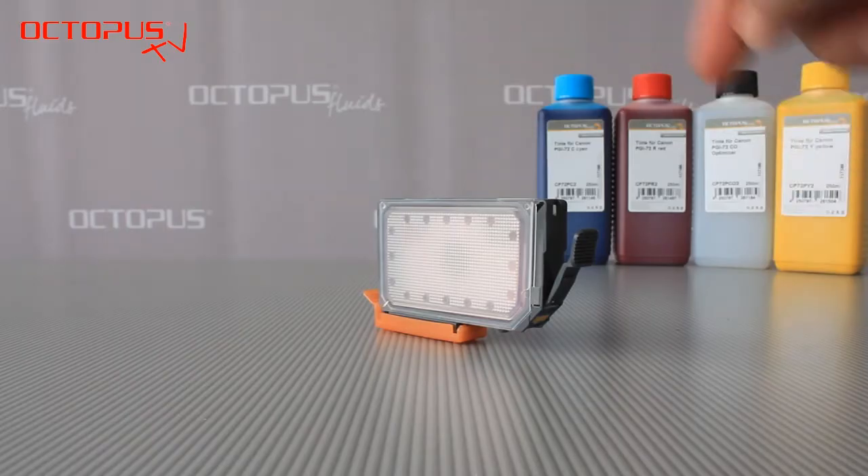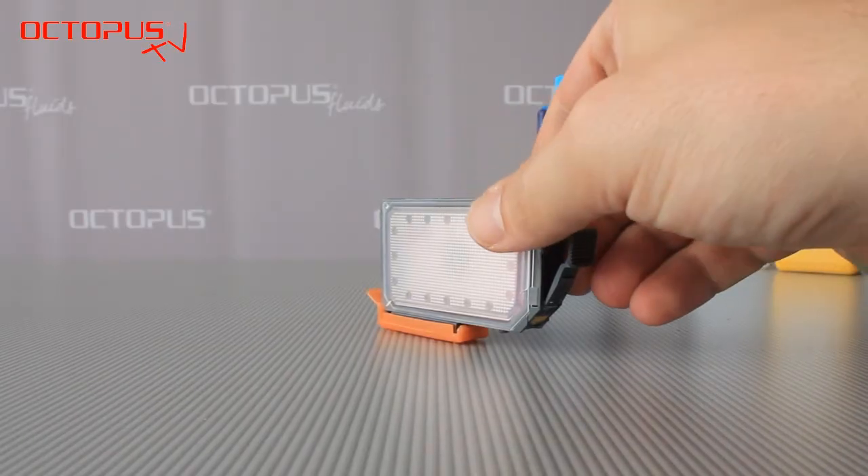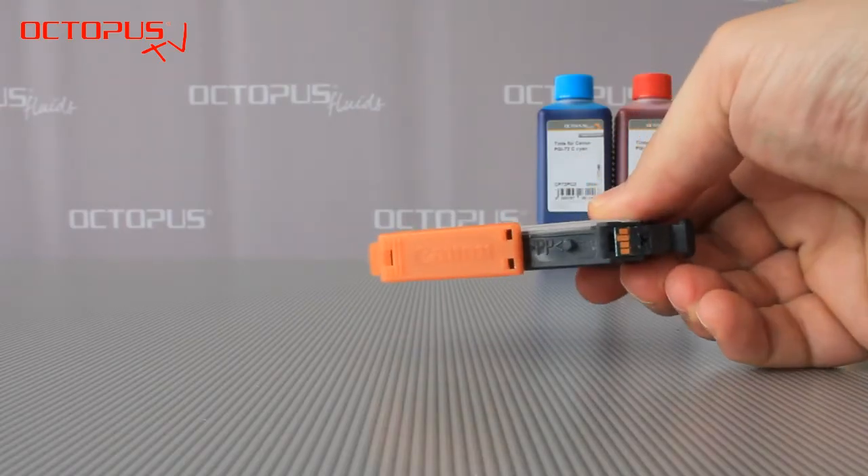One wall of the cartridge body is created of a see-through material. If you take a look at that wall, you can see the ink bag behind it and the metal plate that presses on the ink bag.